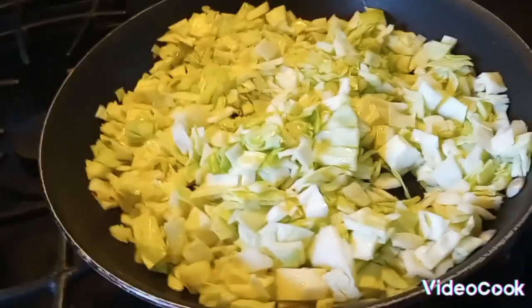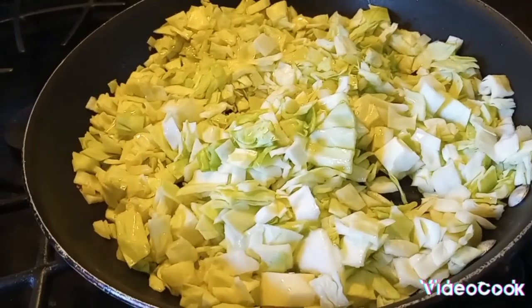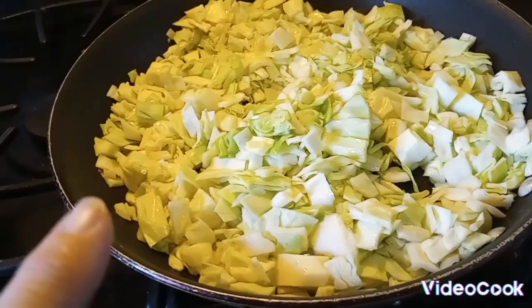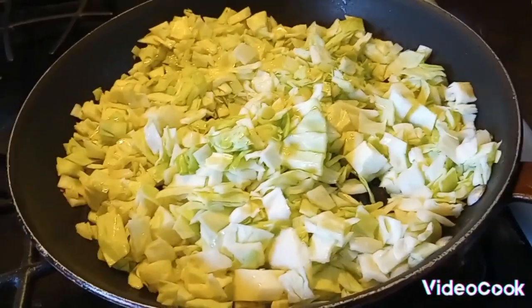If I tell you, I have to kill you — just joking, YouTube. So I'm going to get this all cooked down and then I'm going to add it to my noodles.